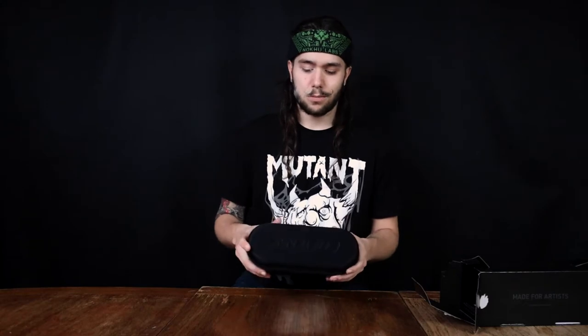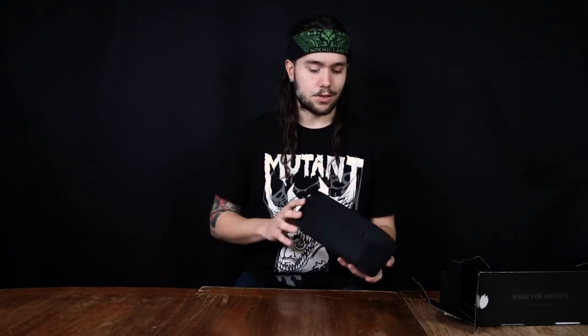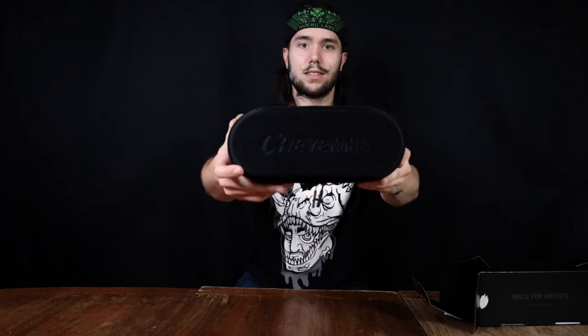It looks like we have a super nice carry case, so it's super nice and portable, which is really clean and slick looking. And yeah, let's go ahead and zip this bad boy open.